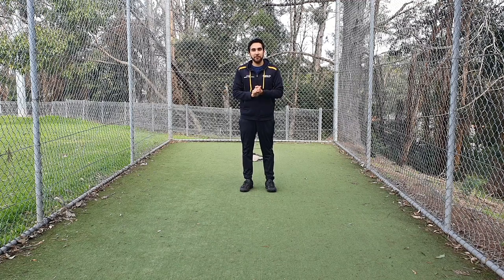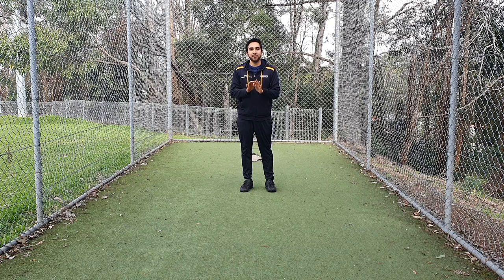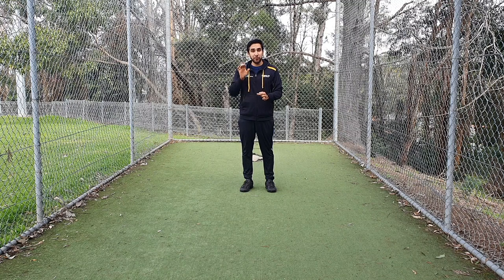Hello everyone and welcome back to the Results Cricket Academy channel. In this video I want to show you a very simple drill any bowler can do to improve their length.